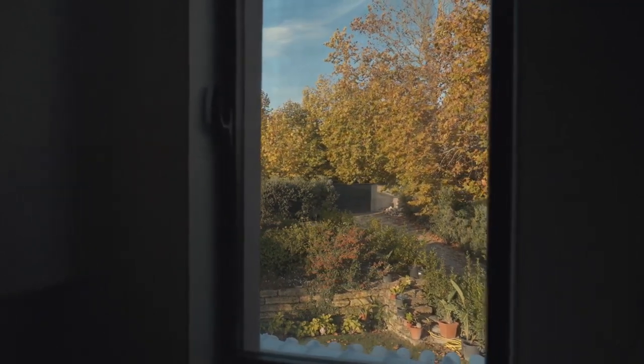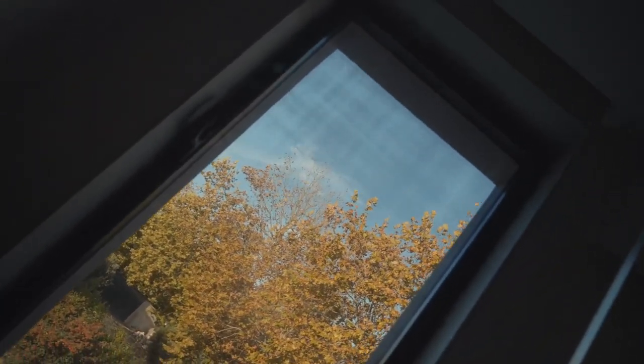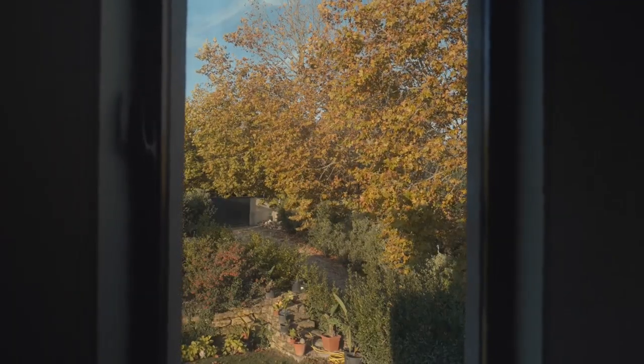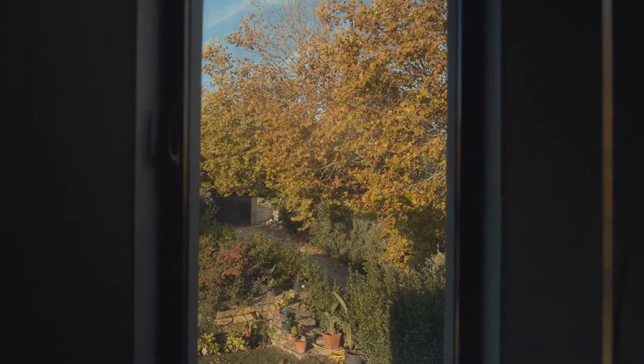You can also open your windows for fresh air to air out your space. Especially when you're dusting and cleaning, or using chemical products in the bathroom and kitchen, you're going to want to open the windows. If you don't get that dust and fumes out, it's probably just going to make things worse.